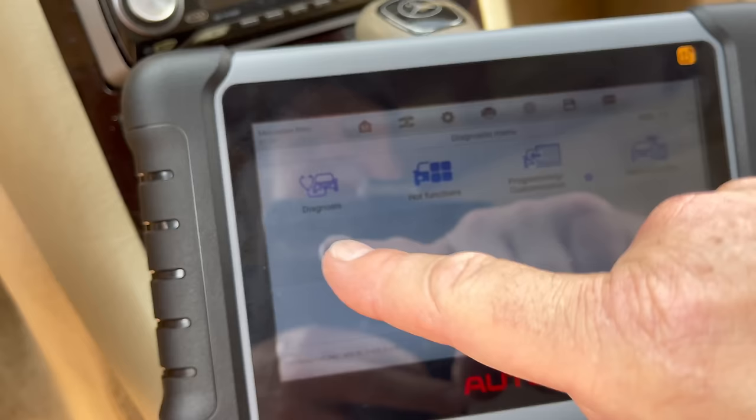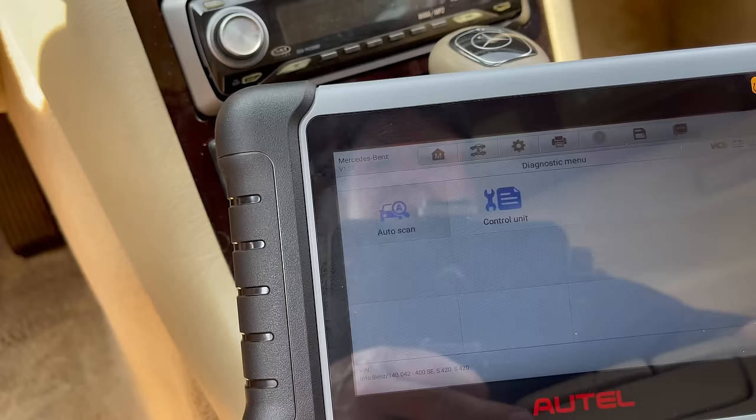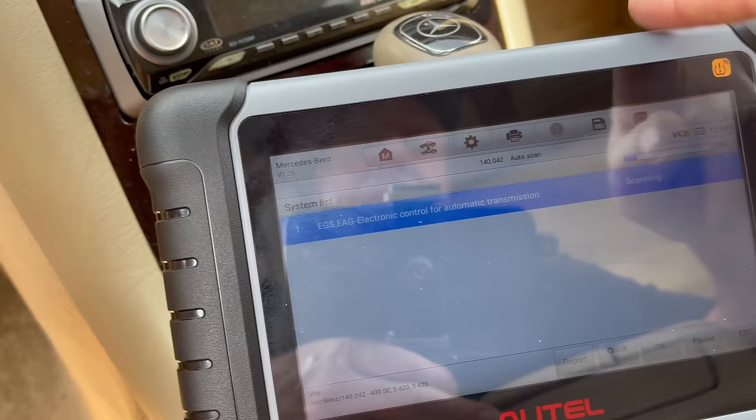Now we're in. We can diagnose things, do some hot functions, program and customize, or take a look at the vehicle profile. Let's go to diagnostics and do an auto scan — watch how fast this is. The slow part is actually my car; this unit itself is really fast, so the delay is because of my car.